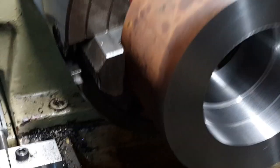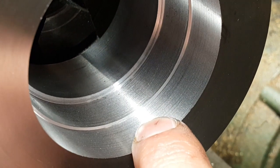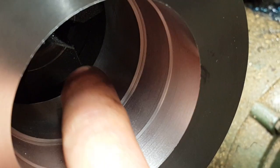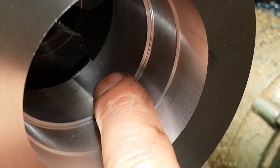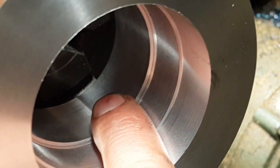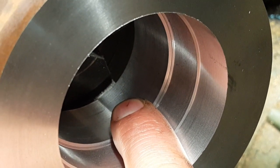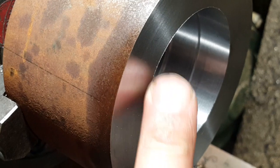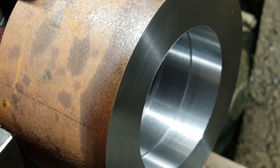So it's all done and ready to start threading. As you can see, we've got the main register on this first part and we've just got the thread lead-in here, and then obviously the threads are going to be cut in the back here. Cutting the threads is going to be interesting because you can't see what's going on, so we'll just have to take it really easy and be really careful. All we're going to do now is just break this edge here to take that sharpness off, and then we can start cutting those threads.